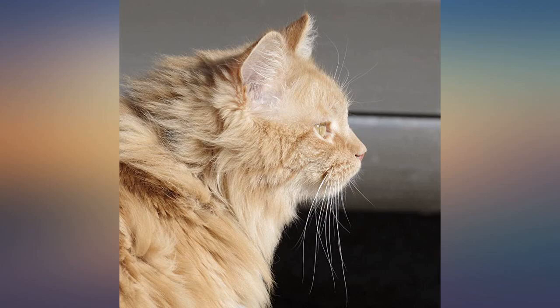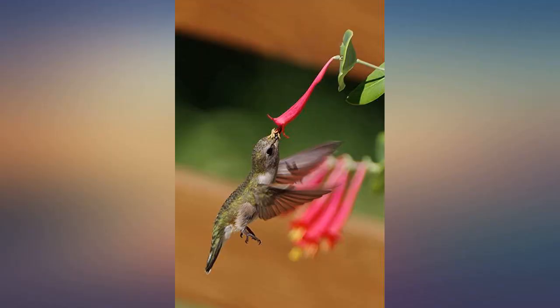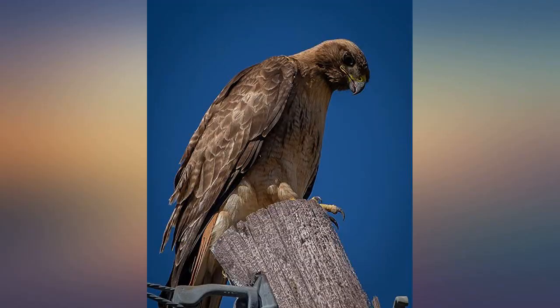Caught this hawk stopping in the middle of the road, handheld through the moonroof. I'll admit I have only had the lens a short time, and I am still getting to know it. But it is a wonderful lens.